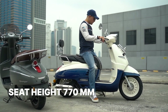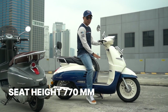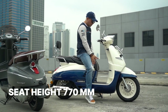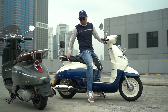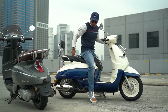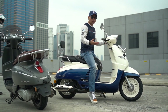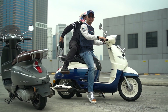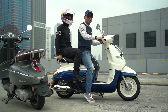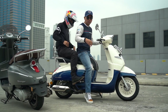It looks like I'm tippy-toeing more than I should be for a seat height this low, but it's because the seat is kind of wide up front. There is a lot of space for a pillion — it is quite comfortable. So if you own this scooter, it would be nice to ride it with your special someone. Unfortunately for me, I'm going to test it out with Earl. There is quite enough space between the two of you.